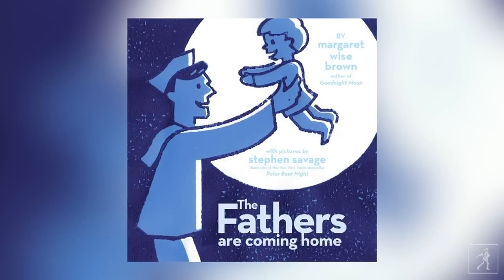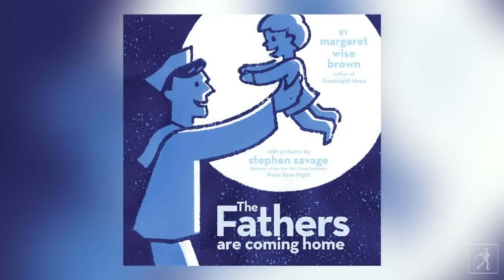It is timely — there's a sailor coming home from the war, and it was written in 1942 and 1943. She was writing it for soldiers who were coming home from World War Two. The book was not taken by her publisher, and then when she passed away in 1952, she had written 75 books that weren't published.